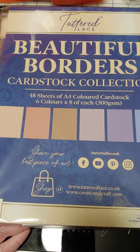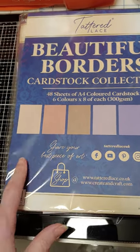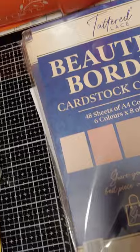I thought it was going to be pearlized because they call it pearl, but it doesn't say anything about pearl here and it's definitely not pearlized. But the colors are gorgeous on that one. So that's what I got from Create and Craft.